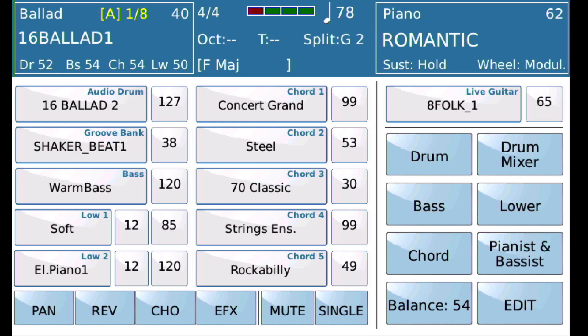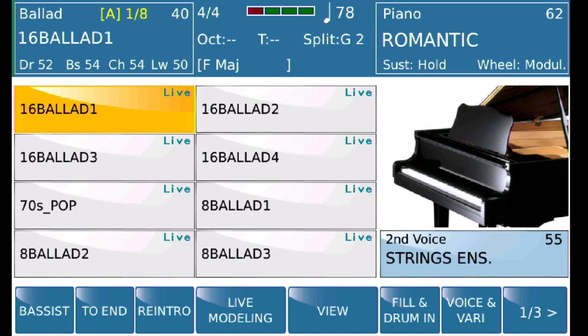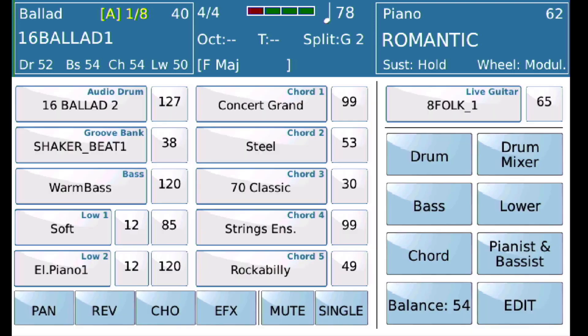Let me demonstrate. If you go into 16 Ballad 1 and look at the first style, go to View and look at the bass player, you'll see that he is playing a warm bass — that's over here on the left-hand side. You'll see it says warm bass.